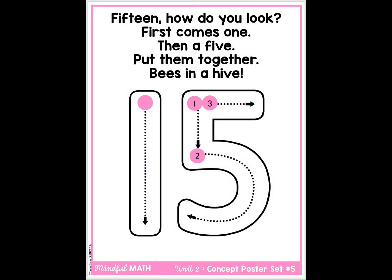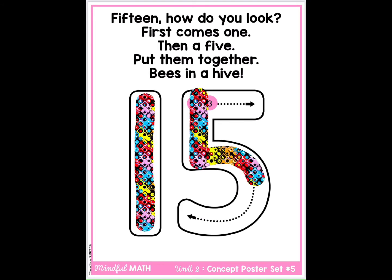15. How do you look? First comes one, then a five. Put them together, bees in a hive.